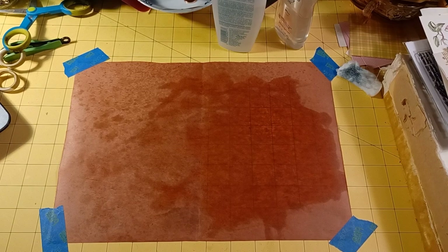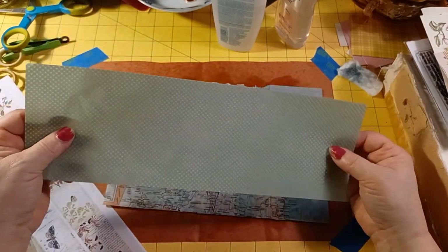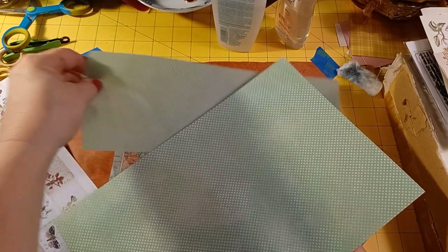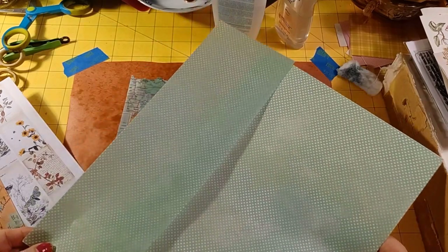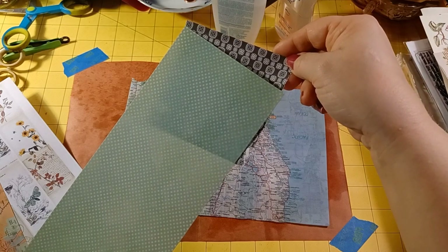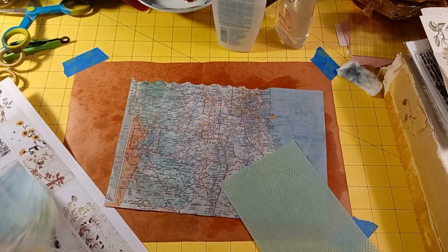I have some pieces I made earlier in a container. This one we just did together is scrapbook paper from a 120 or 180 pack. You can see through it — it looks pretty good right there.